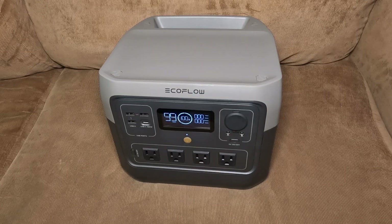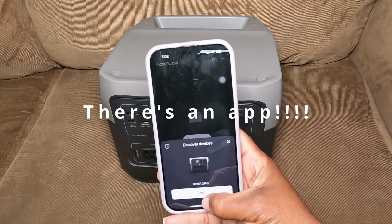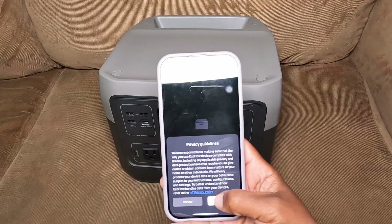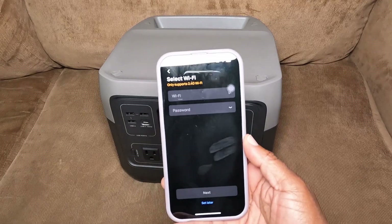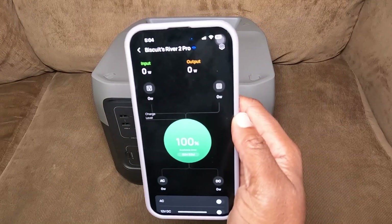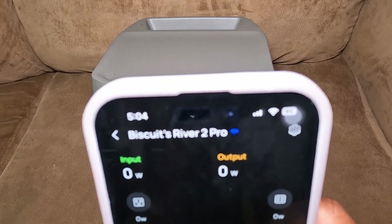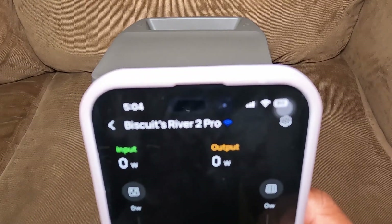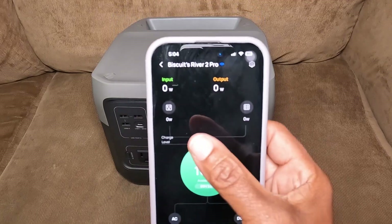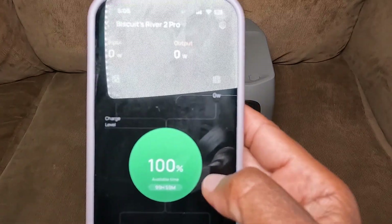Now I'm going to set up the app. As I open the EcoFlow app, it already recognizes the River 2 Pro, so I'm going to add it and go through the steps of setting it up. The app is set up. I named it 'Biscuit's River 2 Pro' because that's my name. It's currently set up to show the input and output — the battery is at 100%.